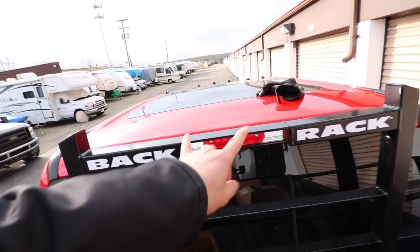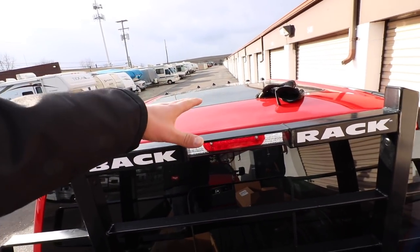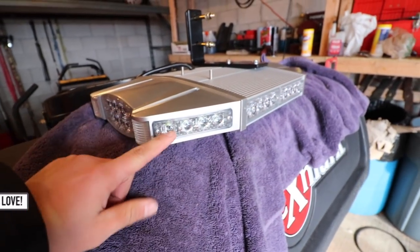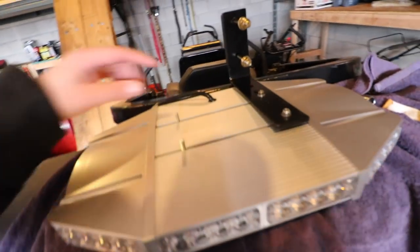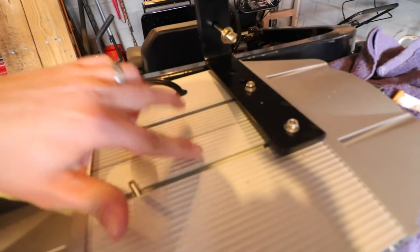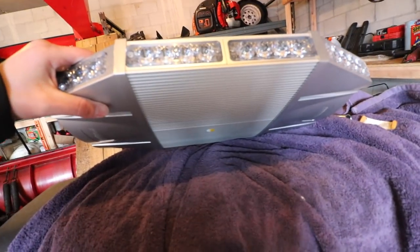We're installing it now — waiting last minute before the snowstorm we're getting on Saturday. Here's the box it came in. We have to drill a couple holes in the back rack mounts because the LED light bar has magnets on it and it's a little too wide. Here is the 18 inch LED light bar. I went with the white and yellow — the amber and white option. Alex had the yellow one and told me to get white and yellow because it pops. Here are the two L-brackets; we have to drill a new hole because of the spacing on the rail, but nothing crazy — pretty straightforward.